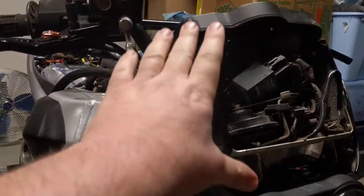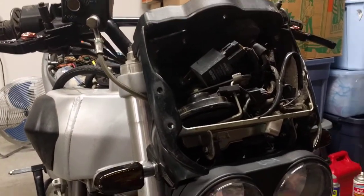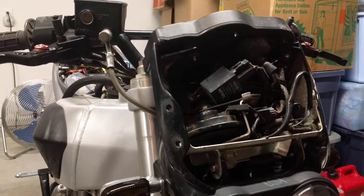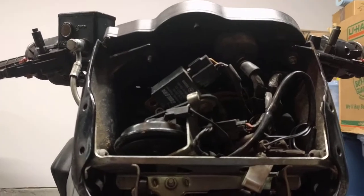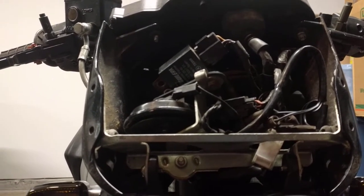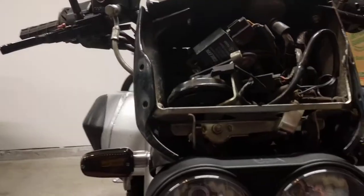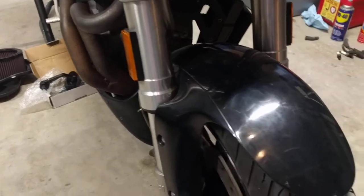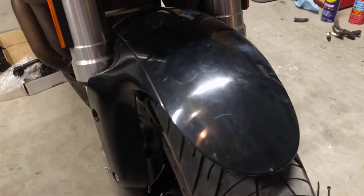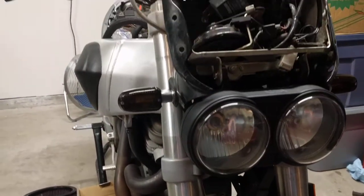I ordered my first carbon fiber part. Since the front windscreen was broken anyway, I decided to go ahead and get a carbon fiber windscreen. The company is Tech Carbon, who has pretty good ratings and has nearly all the carbon fiber parts for this bike. I'm going to try and get everything I can from them so it's all matching in terms of quality. The fender will get replaced too eventually - it's in good shape but a little scuffed.